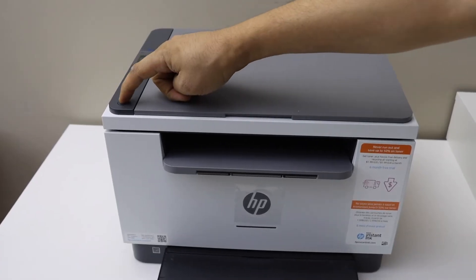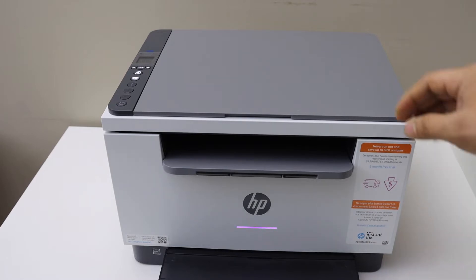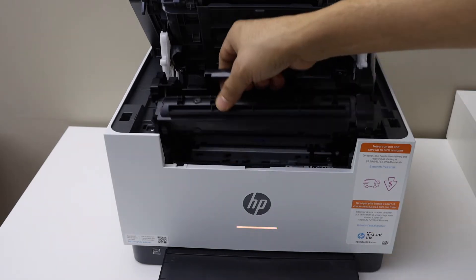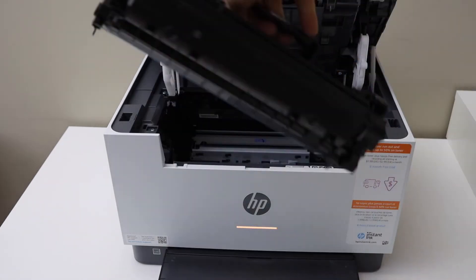Press the power button. So the printer is ready for the setup. Now open the top section and remove the ink toner. Have a look if the ink toner is in good condition.